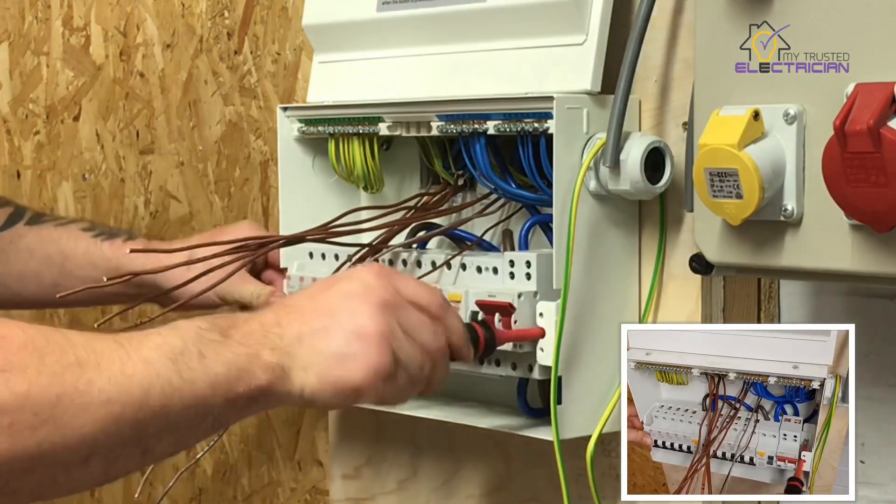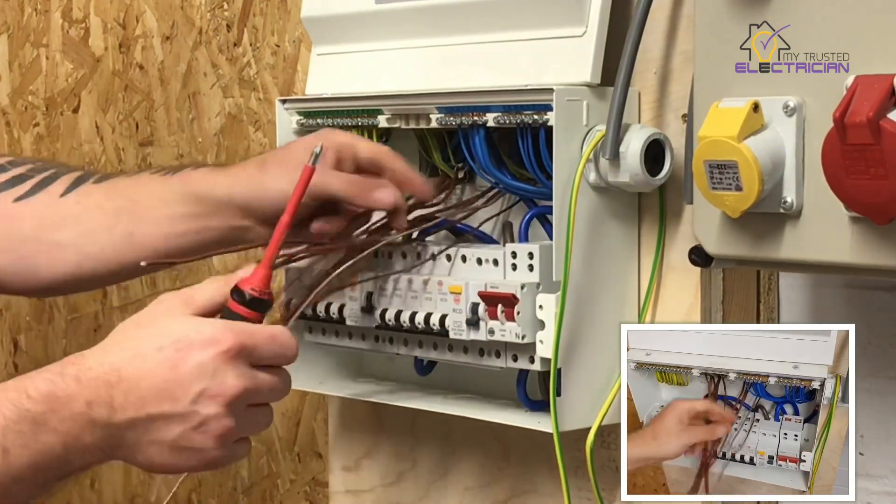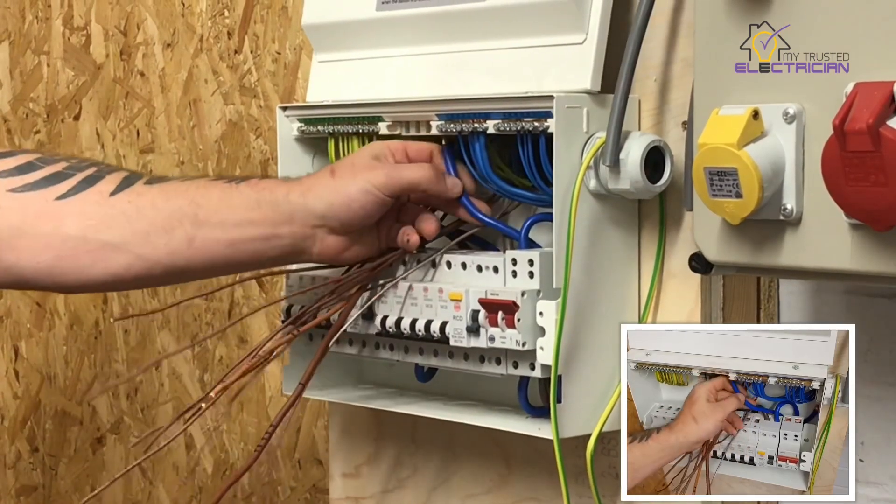There are going to be a lot of things you come up against where you struggle, because you're too scared to take things apart to make your life a little bit easier.